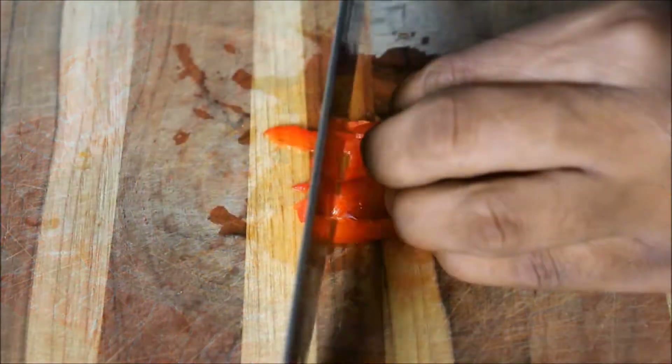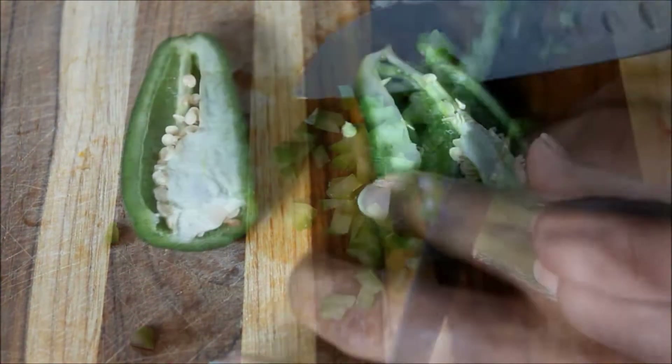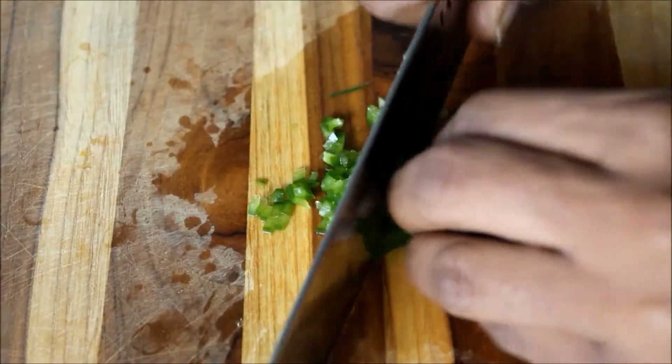I'm getting started with my peppers. I have some red bell pepper as well as some green. In addition, I have some small diced jalapeños.